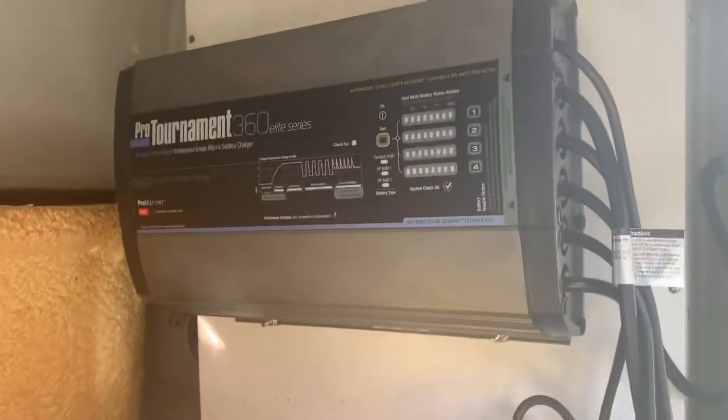Upholstery is perfect. We had this seat replaced about a year ago. Put the new battery bank in, and you can see the new battery charger.